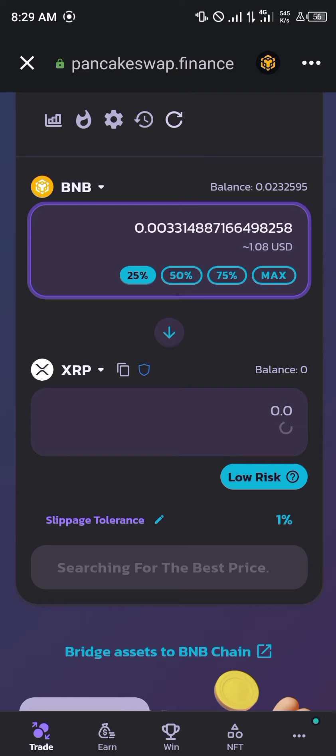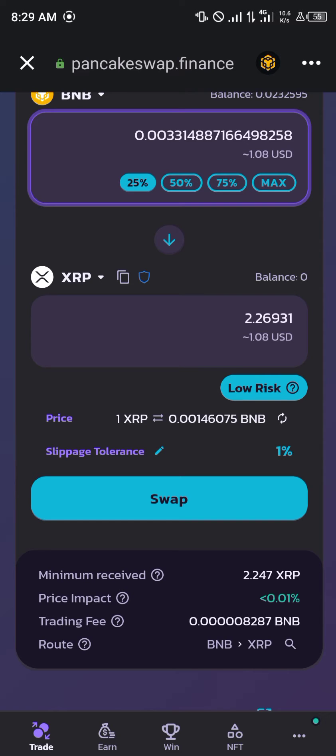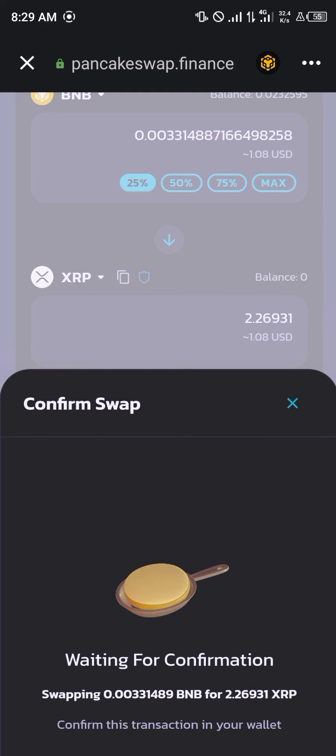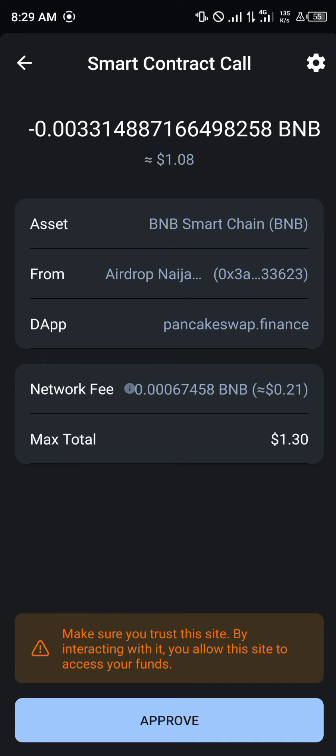We're using a dollar and eight cents, which is currently equivalent to 2.2 XRP. You simply click on Swap, click on Confirm Swap. We wait for the smart contract call to pop in — once it does, you click on Approve.